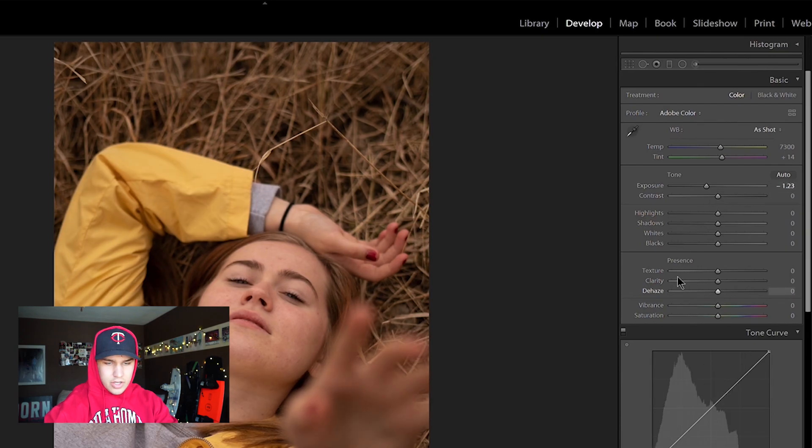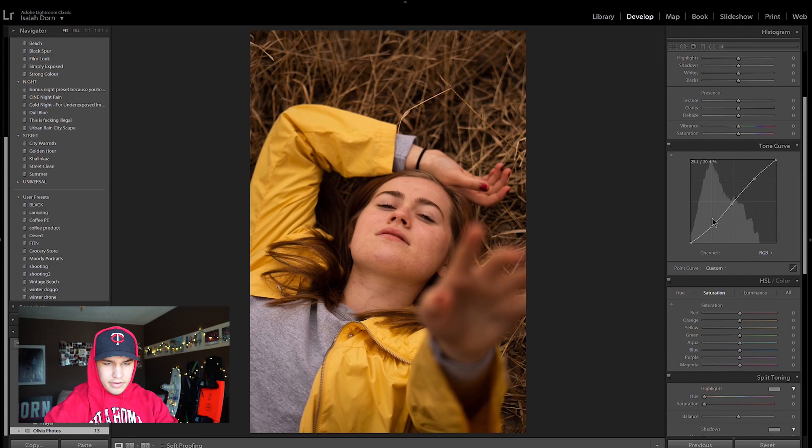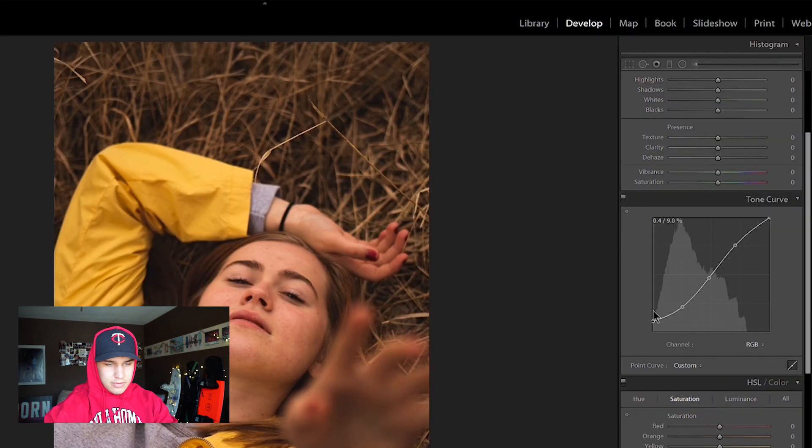And then I'm going to come down here to the tone curve — yeah, like that. Bring this up a little bit. Awesome, right there. Then I'm going to pull some fade. Yeah, right there. Awesome.